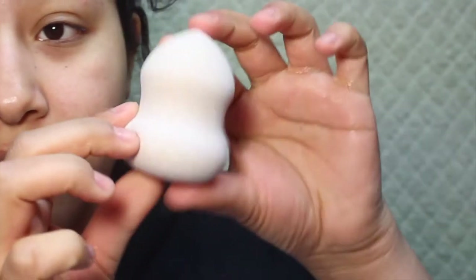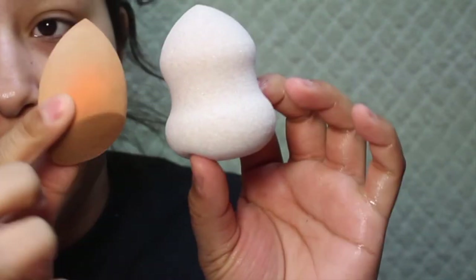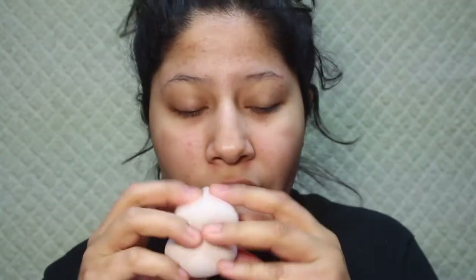It's kind of like a harder sponge. I can just feel it right now — it's pretty hard. So it did get pretty big guys; this is the size of it now. It used to be like about the size of the Real Technique Sponge, so it did grow. It definitely did get a lot squishier — it was pretty hard at first.